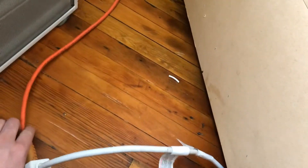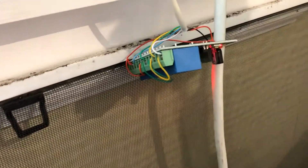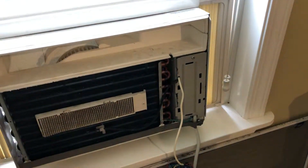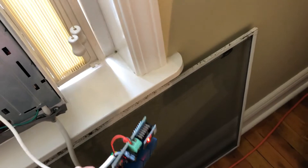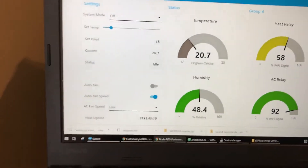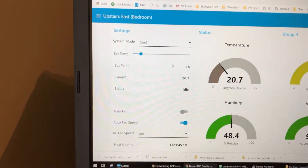So here we go, I'm gonna plug it in. And we've got our module powered up here. I guess I should bring my computer in here so we can actually see if this controls it correctly. Okay, so we are back. We got this hooked up. We got lights on it. So we're gonna set the mode to cool, and that should kick the fan on automatically. See what happens.